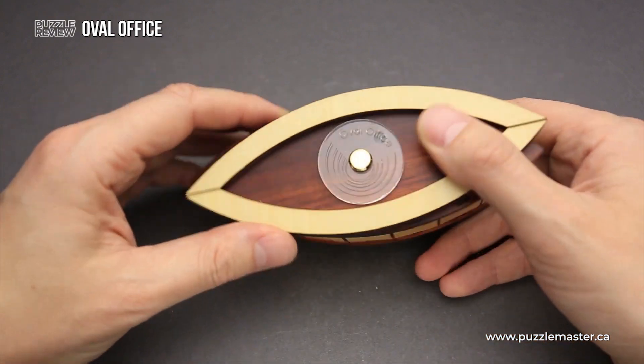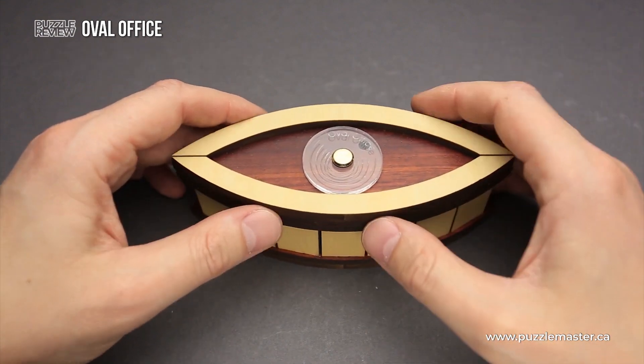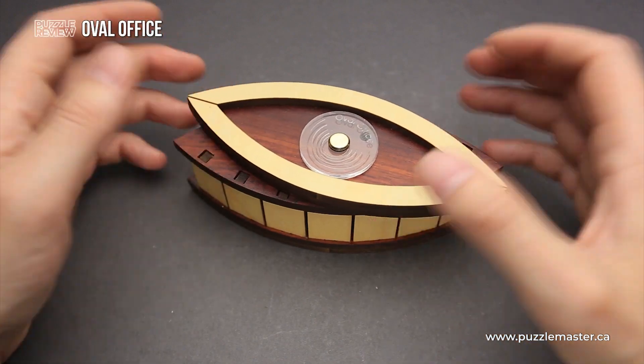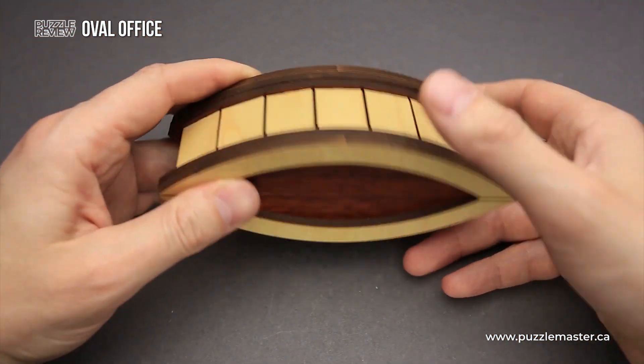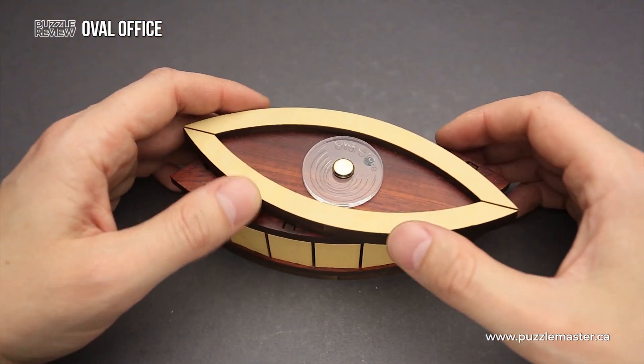And since it's a puzzle box, the goal of it is to open the box. This puzzle is made from laser cut wood and it is very well made. It looks like a puzzle from Jean-Claude Constantin — you can easily tell if the puzzle was made by Jean-Claude or any other designers.